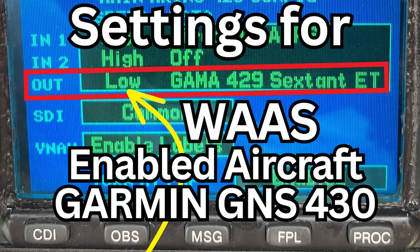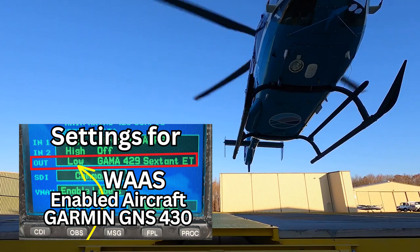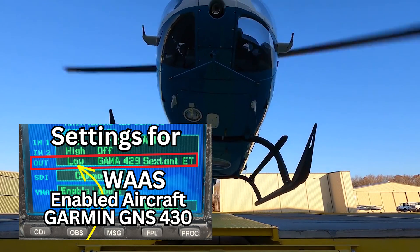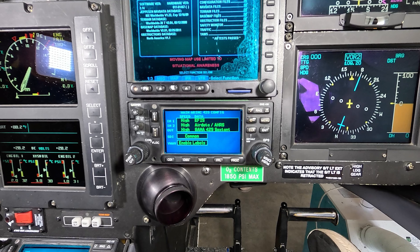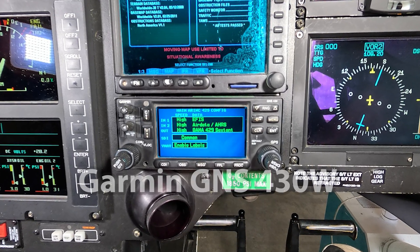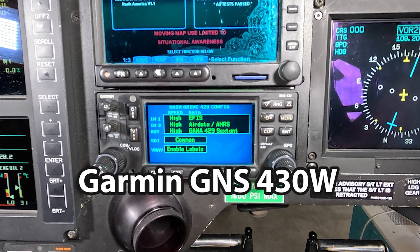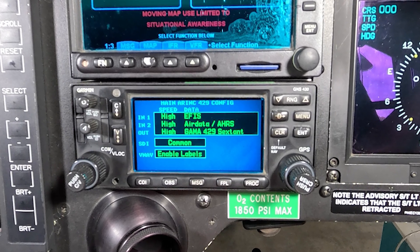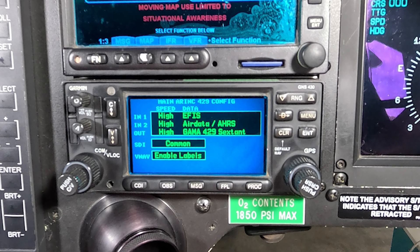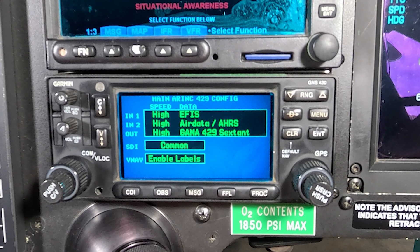Hey guys, welcome back to the channel. Sorry for the delay in putting out videos — we're just going to get right into this one. This is a very niche video. If you have a Garmin 430 or a Garmin 430W, which is WAAS-enabled, pretty much all of our aircraft have 430s, but not all of them are WAAS-enabled — it requires different antennas and different wiring, but it's the same GPS unit. If you swap out your GPS unit in a WAAS-enabled aircraft, there are specific settings you need to select, but you cannot find them when you go into the configuration page. So we're going to go over how to do that and just a quick overview of everything.